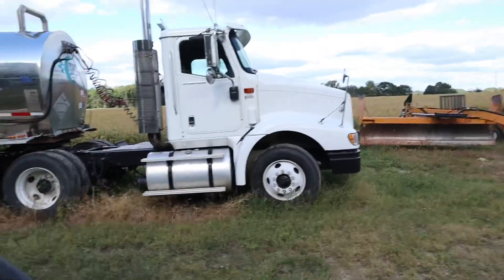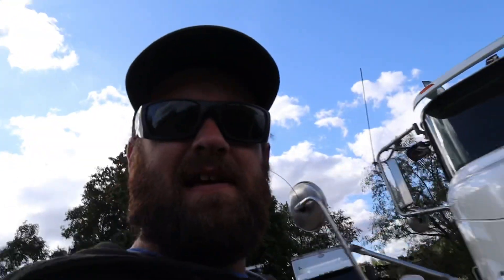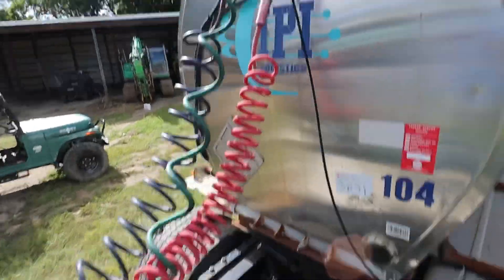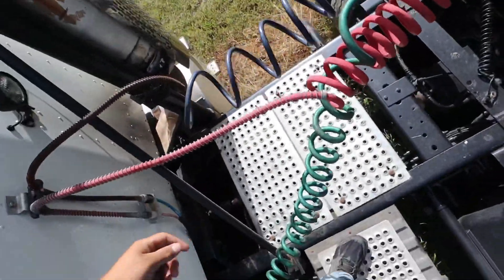All right, got to get this old truck unhooked. I really wish we wouldn't have sold this one — it's one of the newer trucks, runs pretty good, but it's gone. I'll take the catwalk off this and put it on the Kenworth.